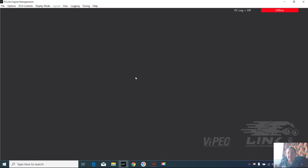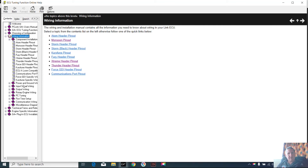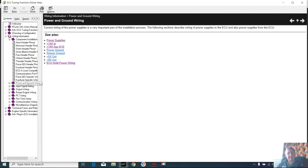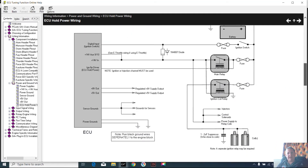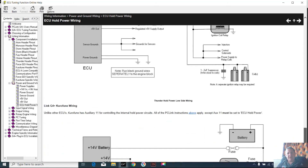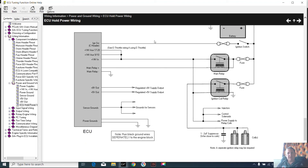Just quickly on finding the help file in PC Link - open the program, PC Link help file, wiring information. We double-click and there it goes - a whole lot of information on power and ground wiring. You can see there are some diagrams and a bit of information. Thunder low side is what we were using. I hope that helps - there's lots of helpful information in here on how to set everything up and how to wire it.